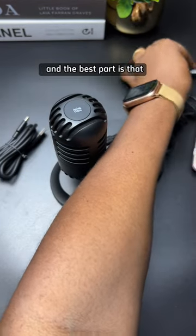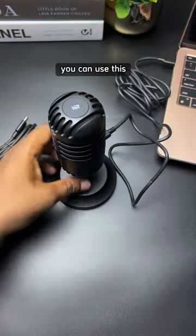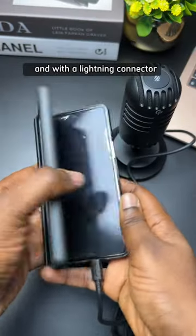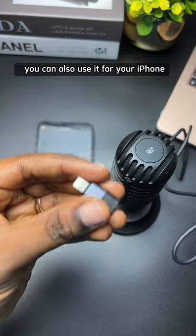And the best part is that with the cables, you can use this microphone for your laptop, your Type-C Android phone, and with a Lightning connector, you can also use it for your iPhone.